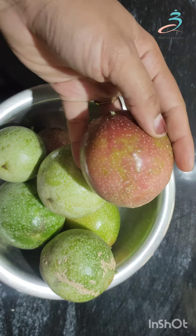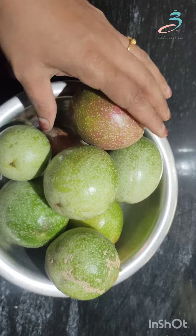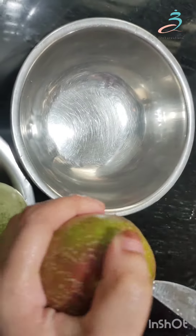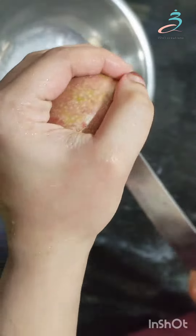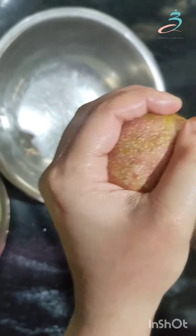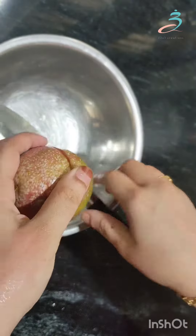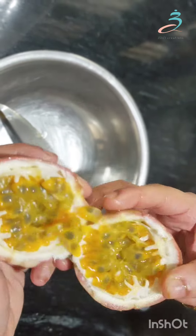The main ingredient is passion fruit. You can add some passion fruit — another ingredient for this recipe. Then dry ingredients.